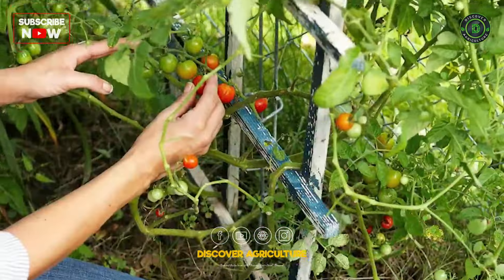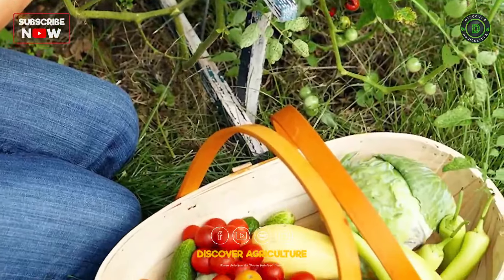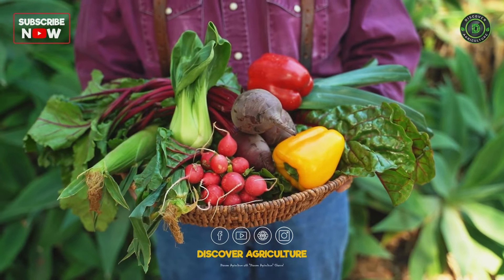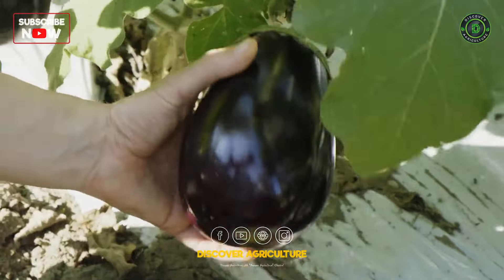Harvesting: Harvest vegetables when they are at their peak ripeness. Regular harvesting promotes continuous production and prevents plants from becoming stressed.